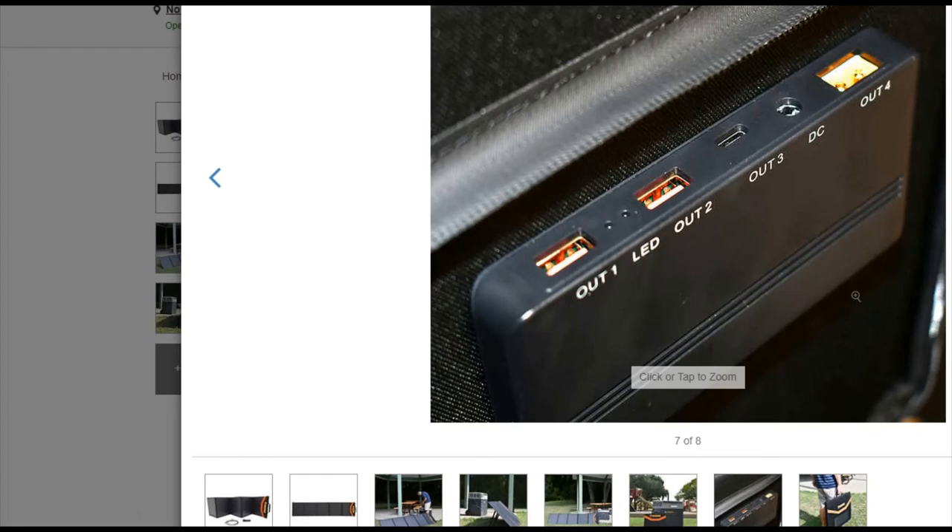My local store didn't have the 300-watt or 200-watt in stock — one nearby had the 100-watt but I didn't want to carry it home. It was free shipping and handling so I had it shipped, and it came fast. It came from only a couple towns away with expedited shipping. It took about two days to process, and I ordered on a Friday or Saturday, so accounting for the weekend it still arrived quickly.